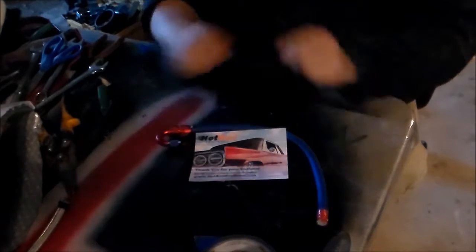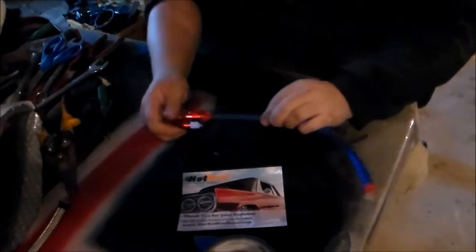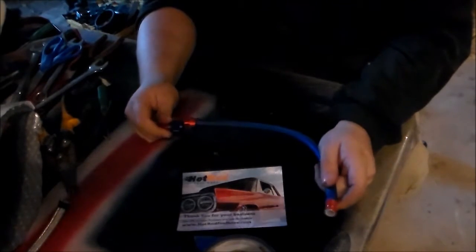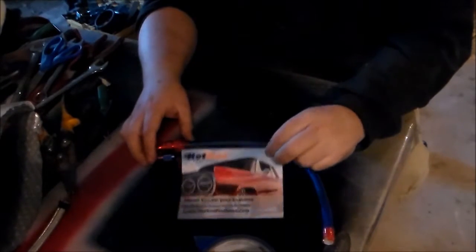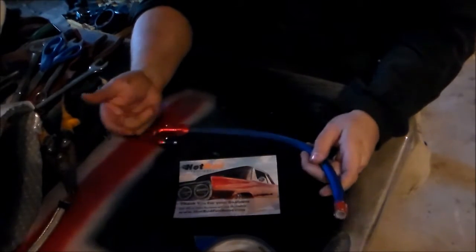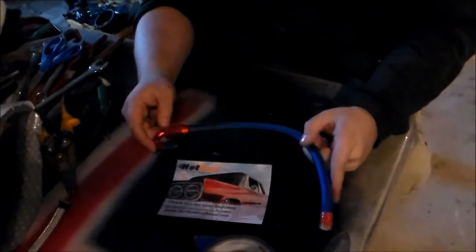I believe it's a really good product — it's Hot Rod Fuel Hose. When I do my car it's going to be all black with red hose ends for the LS swap. Check out other videos of mine, and remember check out Hot Rod Fuel Hose — they have everything you need: the adapters, the straights, the 90s, 45s, 180s like this one. They're pretty easy to assemble. Thanks for watching.